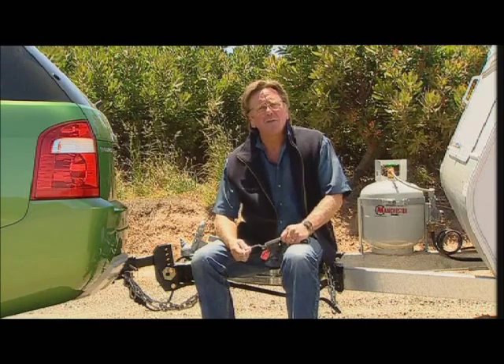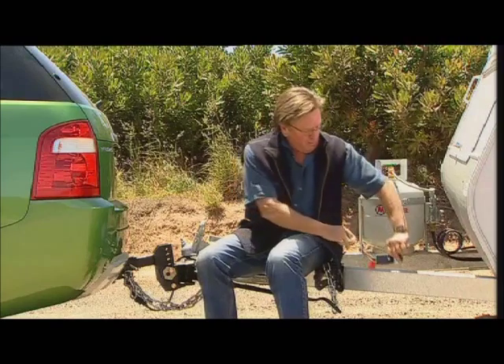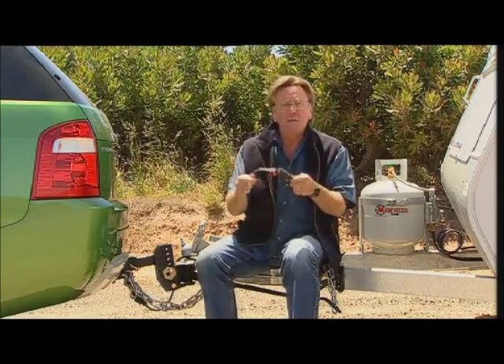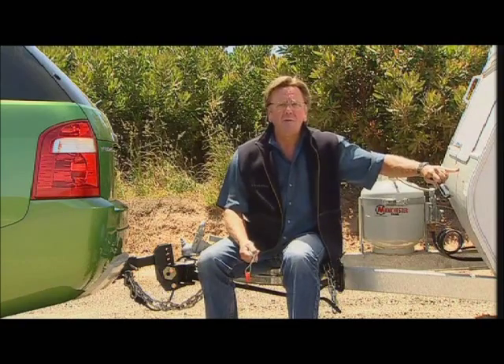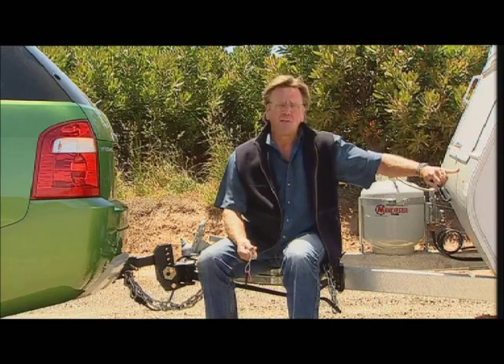We said we'd come back and talk about the breakaway system, and this is the little device. Basically what happens, part of it attaches to the caravan, the other half — the cable — attaches to the car. In the event that there's a drama and one becomes separated from the other, it activates the brakes in the caravan. It gives you better caravanning peace of mind.